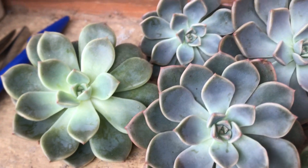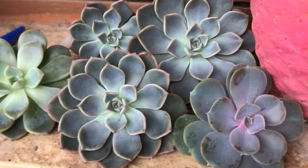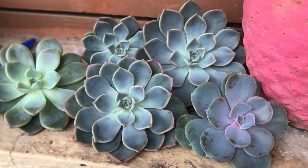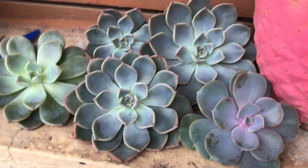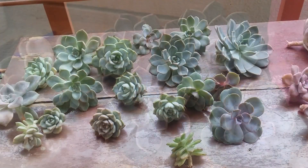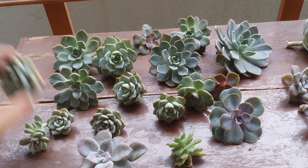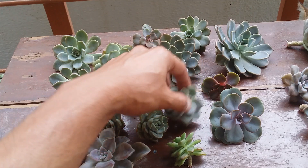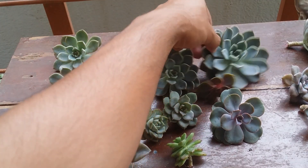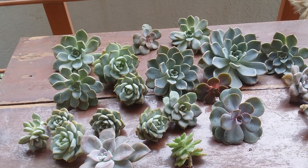I still needed to wait because even though they had calloused, they did not have aerial roots yet. I always wait for aerial roots before putting them into the soil. Finally, after waiting a really long time — the last clip was on the 11th of October and today is the 20th of October — I've seen that almost 99 percent of them have aerial rooted. Now it's time to put them into the soil.